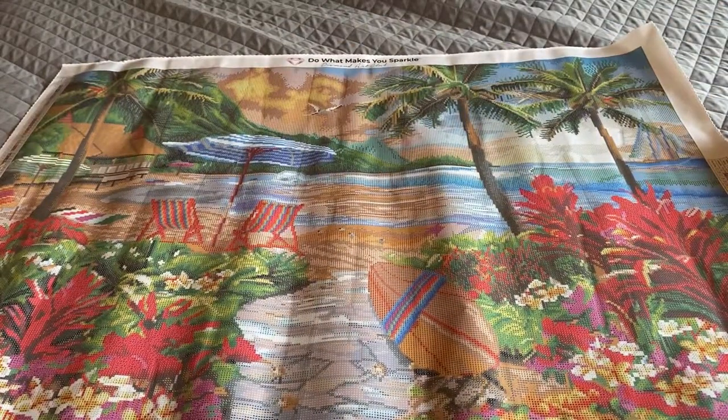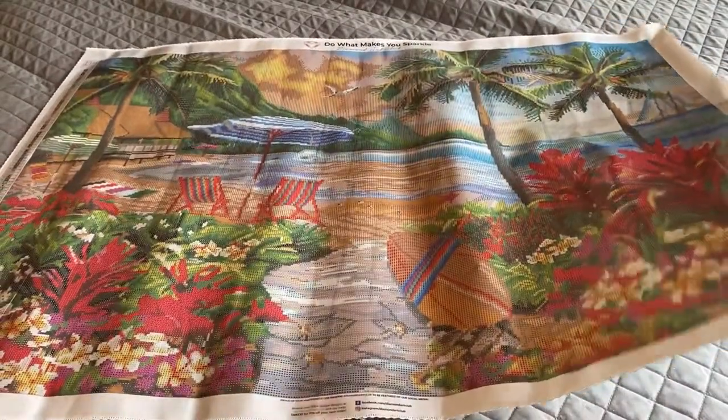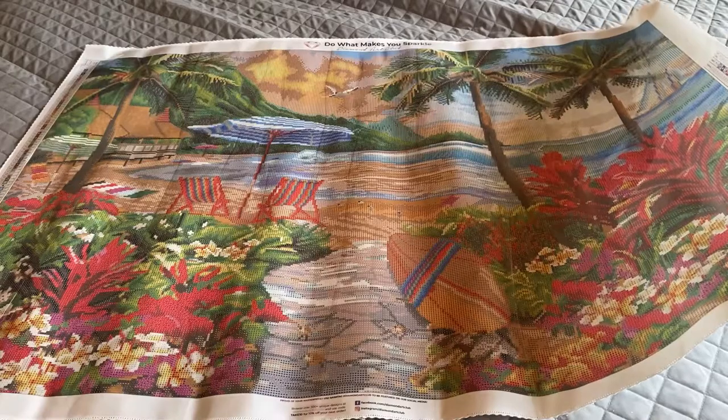Look at how bright, colorful, and tropical this is — this really speaks to me because I love Hawaii. I spent a lot of time there and named my dog after Hawaii. You've got the tropical plants, green mountains, palm trees — everything. Look at how awesome this canvas already looks without even putting diamonds on it. It's a poured glue canvas that comes with a clear plastic cover and the key on both sides.